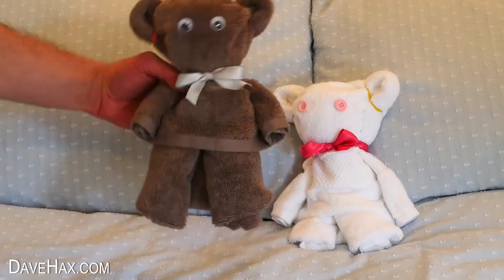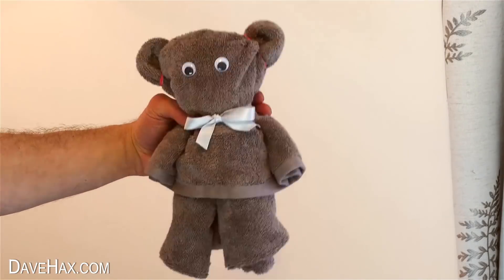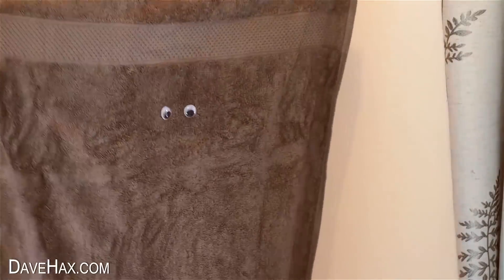Today I'm going to show you how to make one of these really sweet teddy bears. They're really simple to make, it doesn't take long at all, and they're actually made out of a hand towel. Pretty cool, huh?